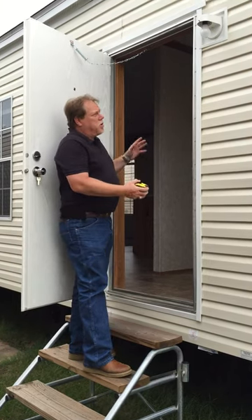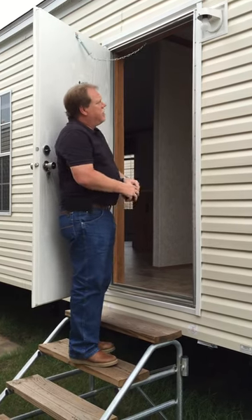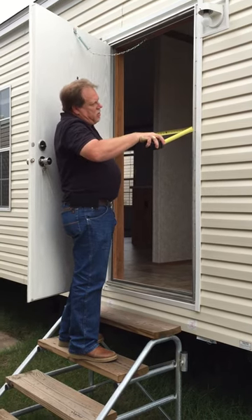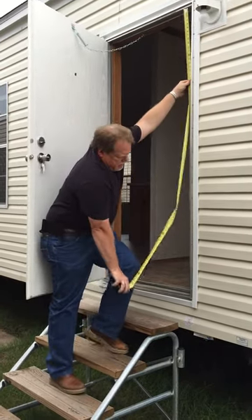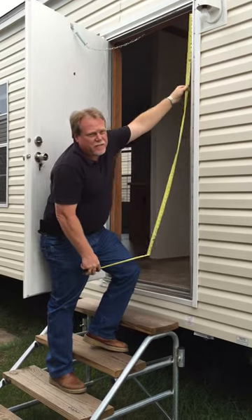All mobile home doors go by the size of the hole in the wall. The best thing to do to measure this is open the door and measure inside this metal frame for the width, which comes to 33 inches.